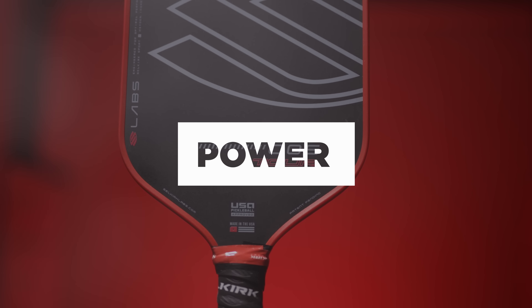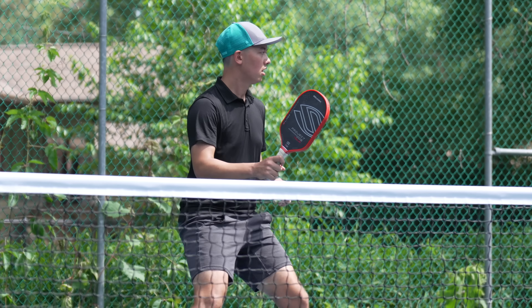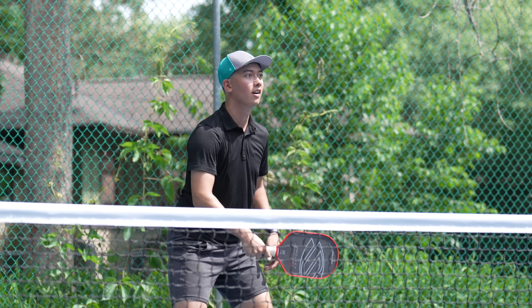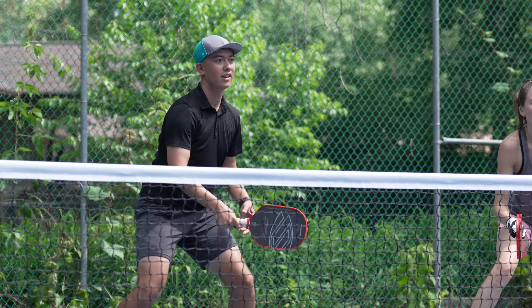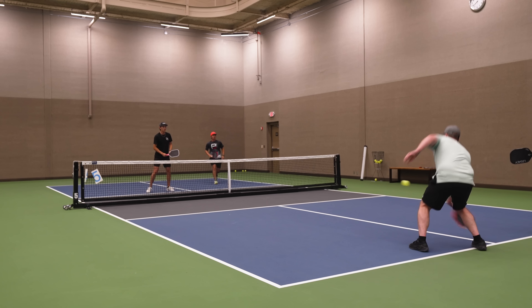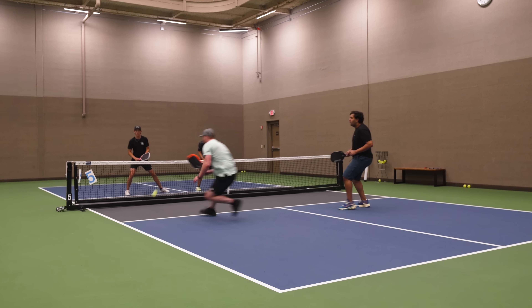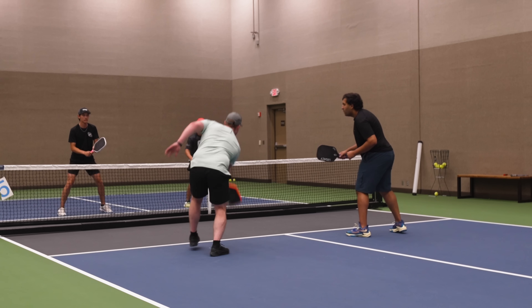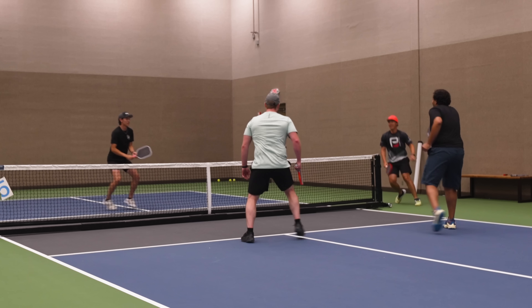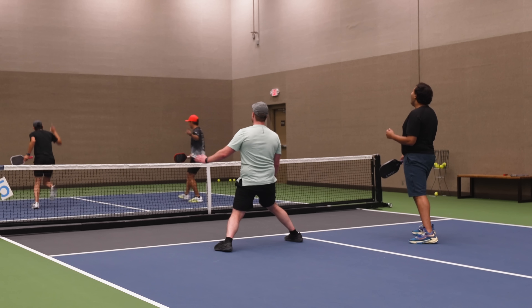If I had to place the 006 into a category, I would call it an all-court paddle that leans slightly more toward control. In fact, I'd probably call it the softest thermal-formed paddle to date, minus the Scorpius 16mm. Because of the higher weight and long handle, when you really try to rip the ball you get great plow-through, but for dinking and resets the paddle has a really nice soft touch — it reminds me a lot of the Hyperion.